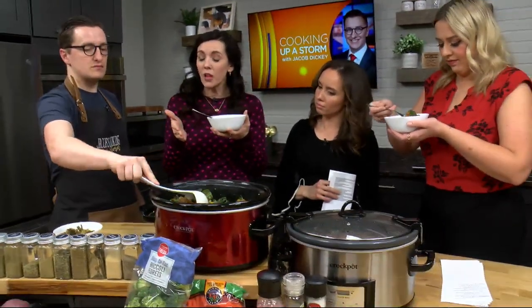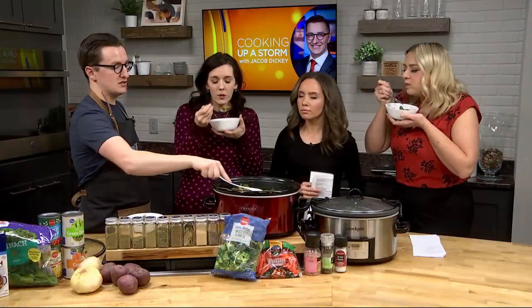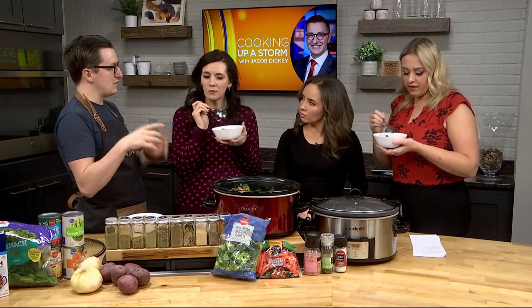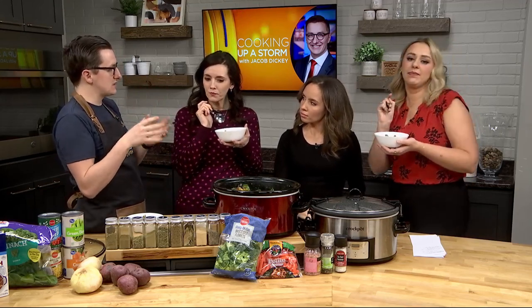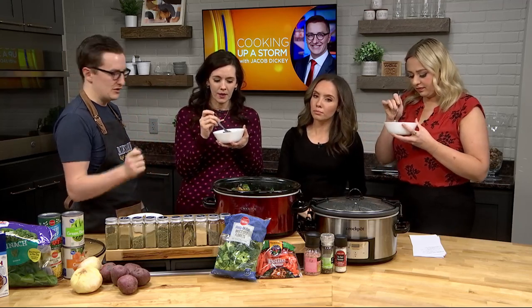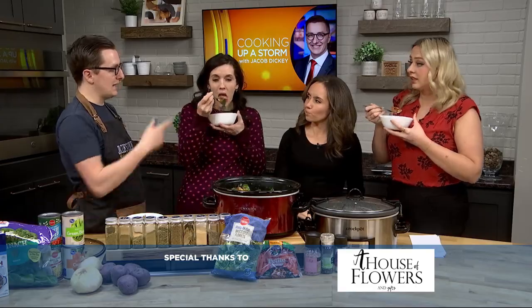What kind of beef do we have in here? I've got stew meat in there. You go to the meat aisle and you see they've got beef stew meat — just grab that. I actually cut it down even more into smaller bite-sized pieces because sometimes they come in different sizes. It's whatever's left from trimming steaks and whatnot, so we cut it down and it's bite-sized. It's great.